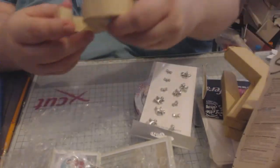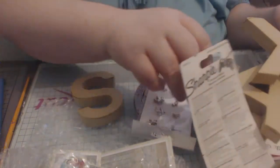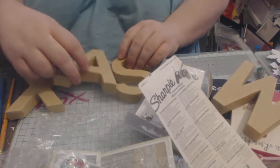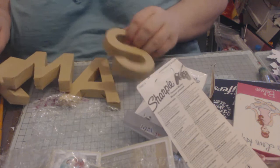Then we have got these paper mache words and it spells out Christmas. They'll be lovely to alter.